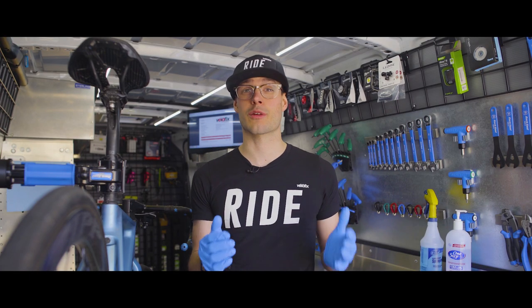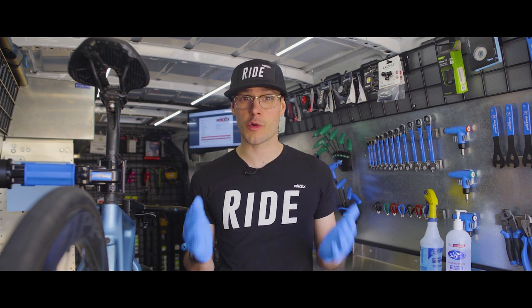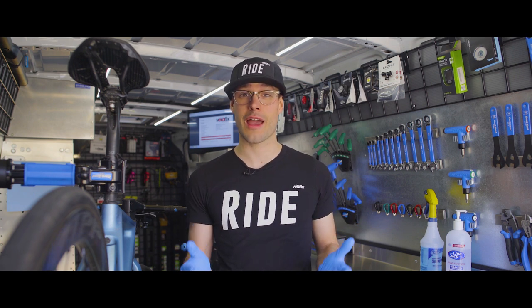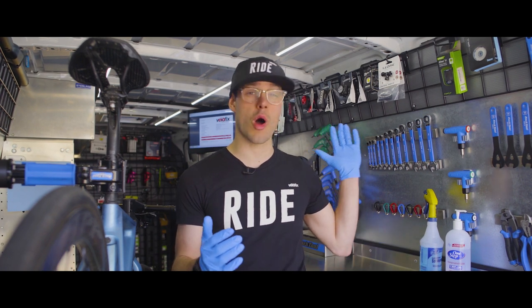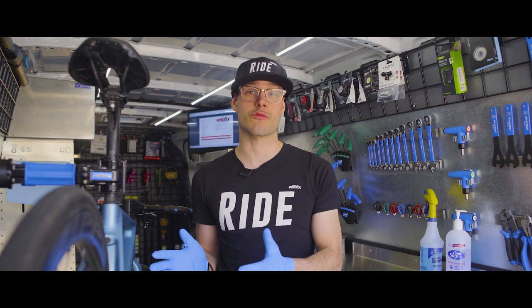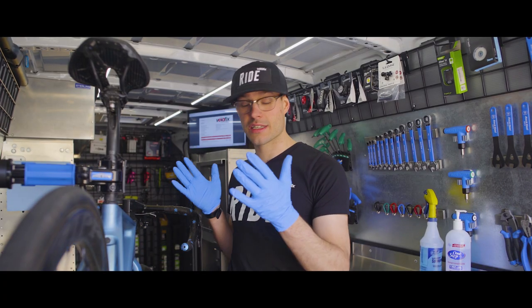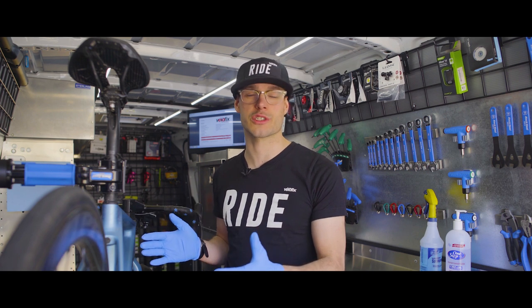Now that our technician has gotten your bike or bikes back into the mobile shop, we're ready to get to work. For those of you who are regular customers, thank you, and for those who are first-time customers, welcome to our mobile shop. We have everything on board — from all the pro tools to all the parts and accessories — to get the service done right on your bike. Our technicians are going to perform the service and give you a call if anything is needed or if we have any questions during the service.